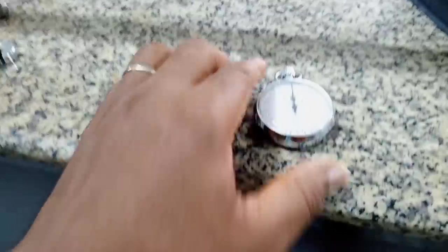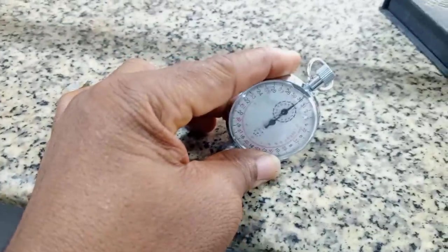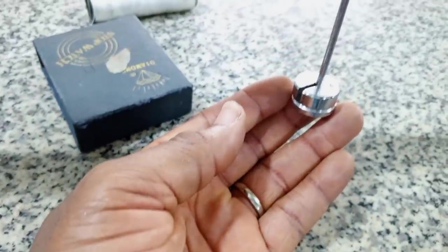So we are going to carry out our experiment. This is my stopwatch — remember, the stopwatch was given. This is my stopwatch I'm going to be using. Then these are my 20 gram masses. They said this should be recorded as M.